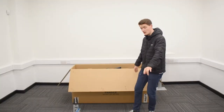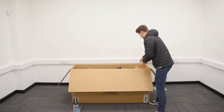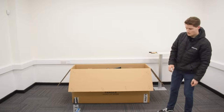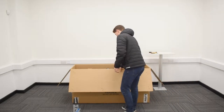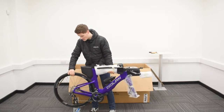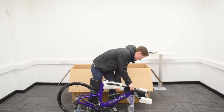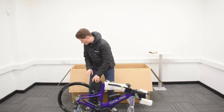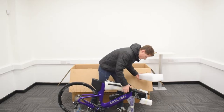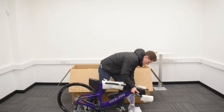Step one of attaching your seat post, if you can contain your excitement, is to take the bike out of the box. First, take this bit of cardboard off and pop it to one side. Lift the frame and rear wheel out of the box and pop it on a floor stand, carefully placing the forks on the floor. Then take the foam that the forks are resting in inside the box and pop that on the floor and rest the forks back inside.